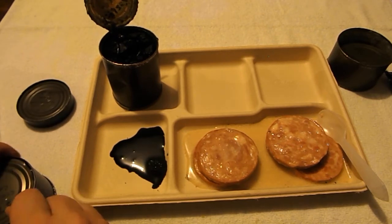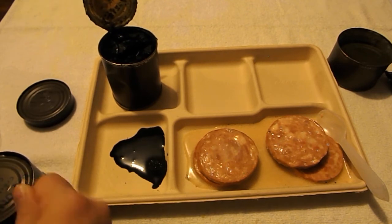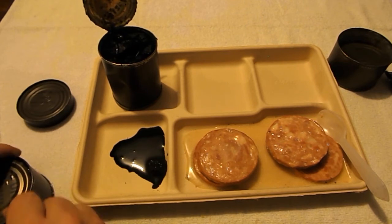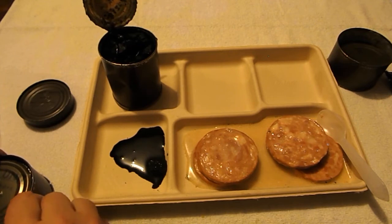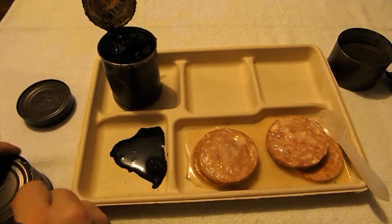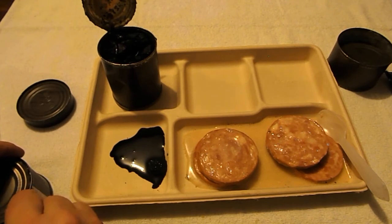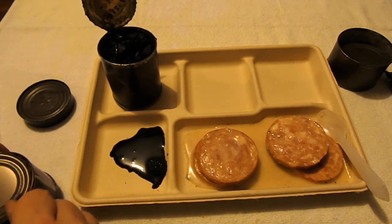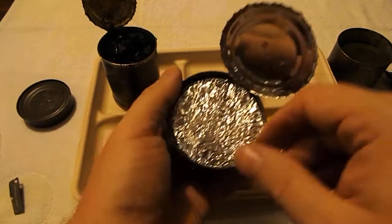Let's go ahead and open up the B3 unit. When I throw that ham out I'm taking it directly out the back door — I'm not throwing it in the garbage can in here, I can smell it already. But this is how you would do it back in Vietnam, Korea, World War 2.